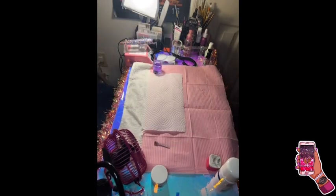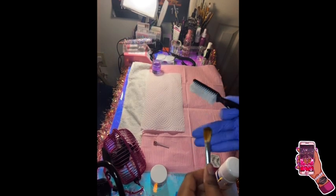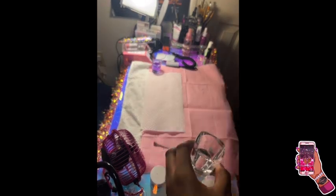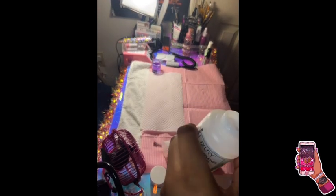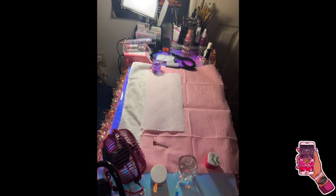Now I'm taking some nail brush cleanser, pouring it in my dapping dish, and letting the brush sit for a few minutes. I wash it off and brush it, making sure it's nice and ready to go. I put the brush cleanser solution to the side, and now I'm pouring some acetone so when I'm designing nails I can dip my designing brush in the acetone and wipe it off.